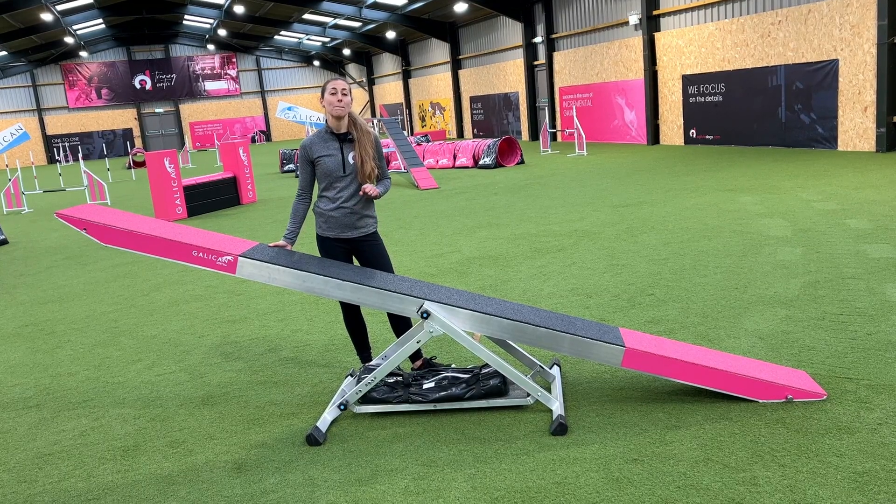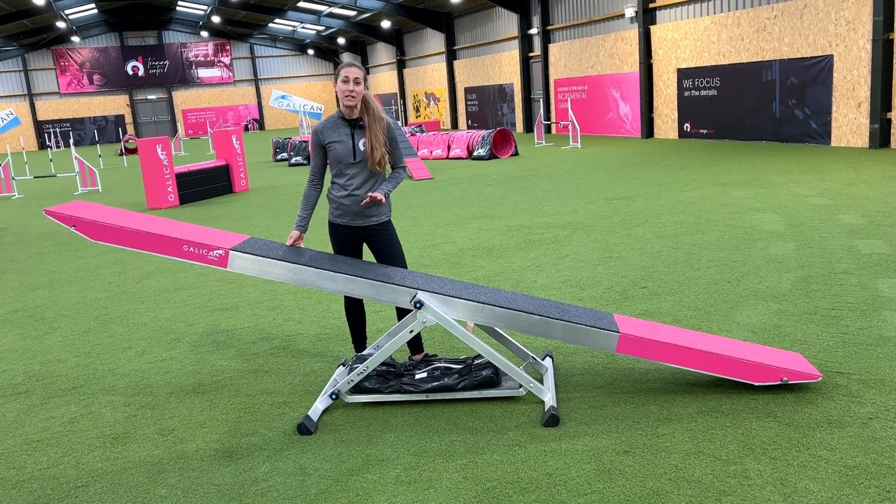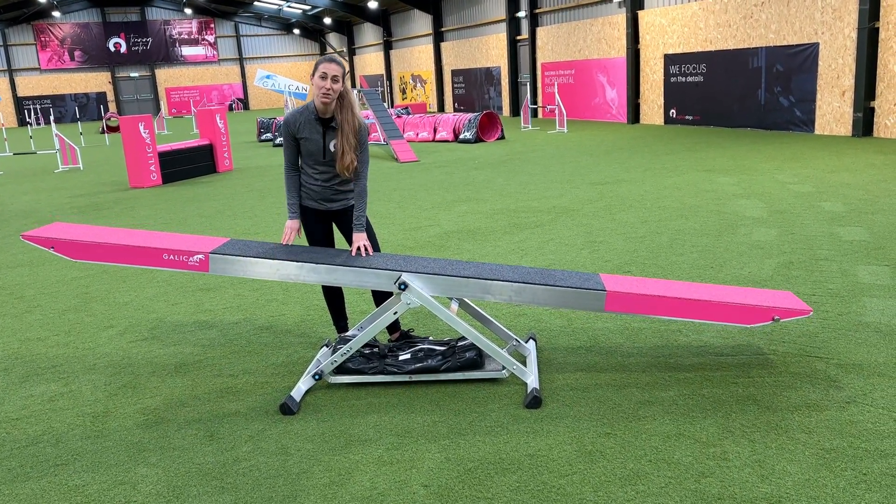The Softline Seesaw also has maximum impact absorption. That's one of the reasons it's my favorite seesaw — when the dogs run over it, the impact is absorbed due to the padded layers in the material.